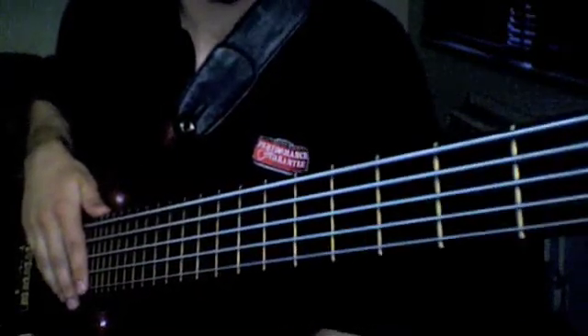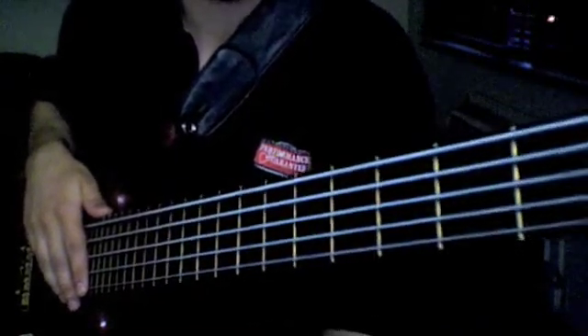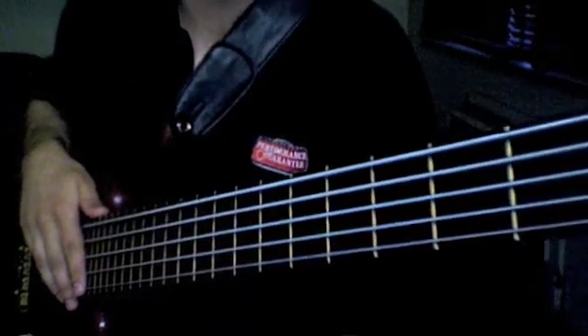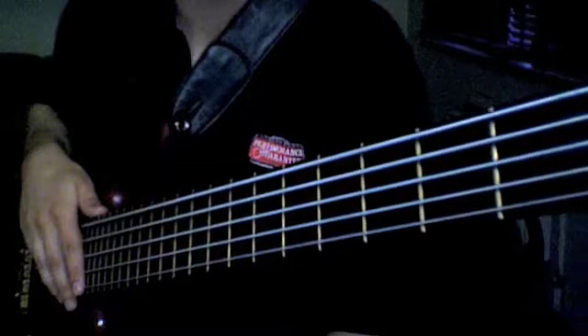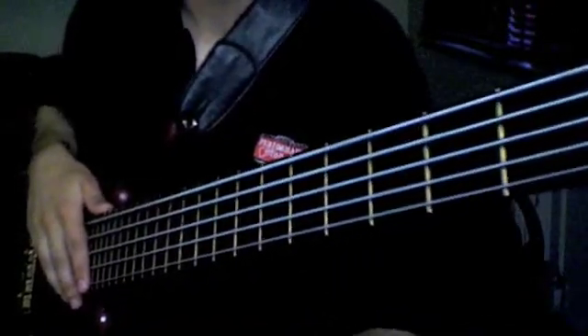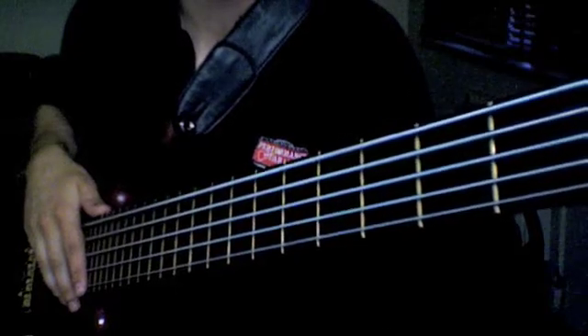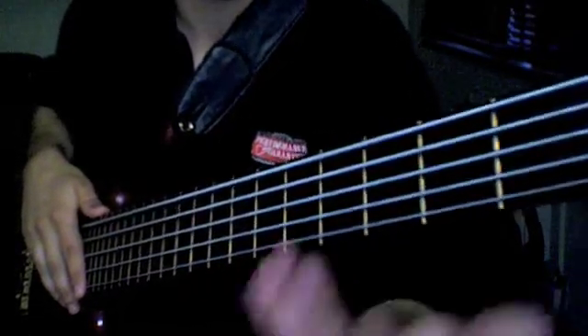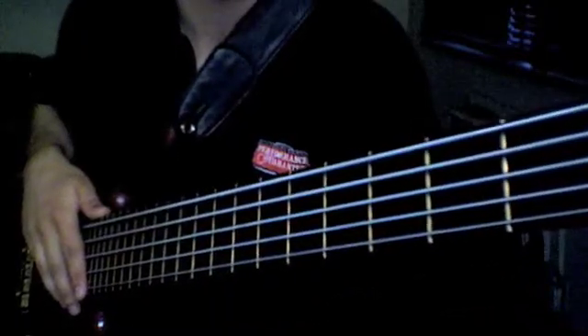The modes of melodic minor — there are seven of them, just like the original diatonic modes — work in the same way. They're all connected to each other and you will only really need to know the first one to know all the rest of them. I'm going to use G again, just like in the last video. It's nice and around the middle and easy to move around with.